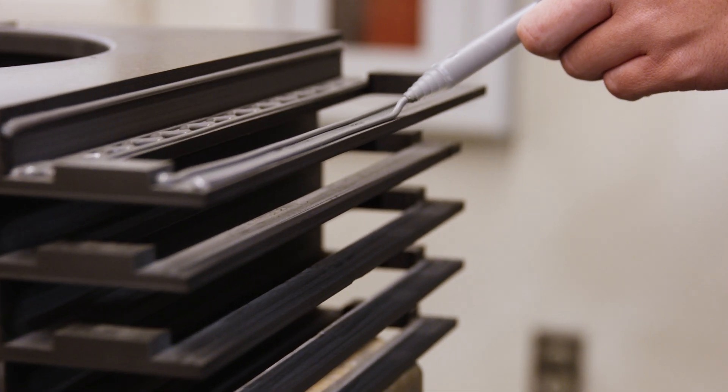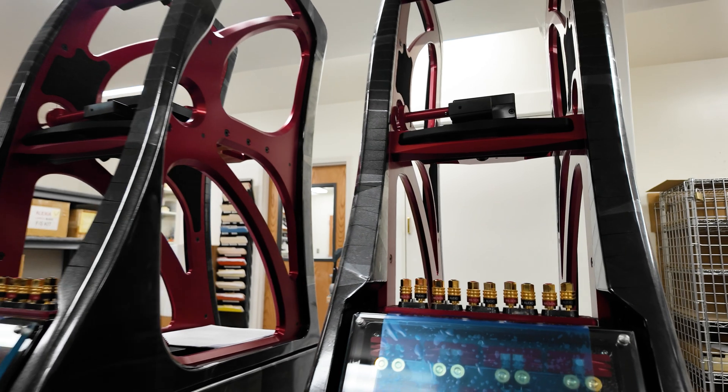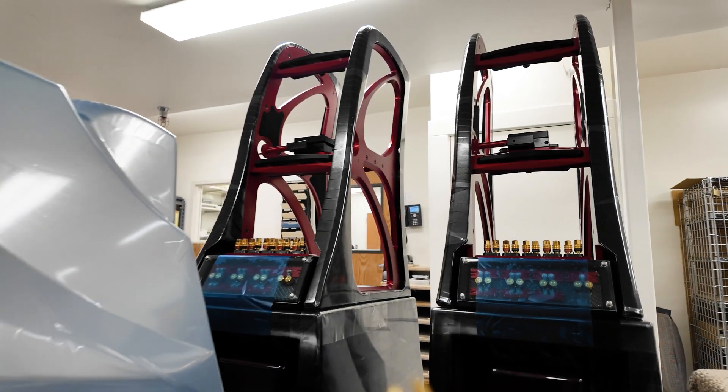We can measure up to a certain point, but there are certain things you can hear but can't quite measure yet. I think in 10 or 20 years we'll have the equipment to quantify things we're hearing, but you really do have to know what you're listening for to assess and evaluate materials on the acoustic front.